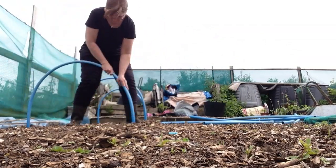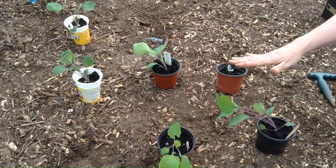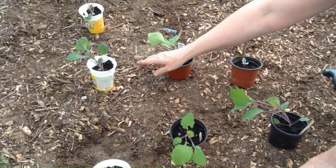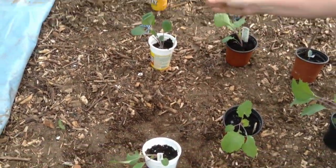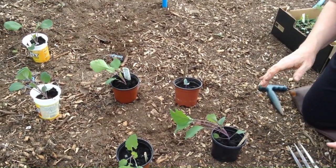The hoops are up. Next thing we're going to do is put some of the brassicas in. As you can see, I've laid them out roughly where they're going to go. We've got three brussels sprouts — there are some more in the polytunnel, we'll see if they survive. These are all kohlrabi. I've never grown it before.